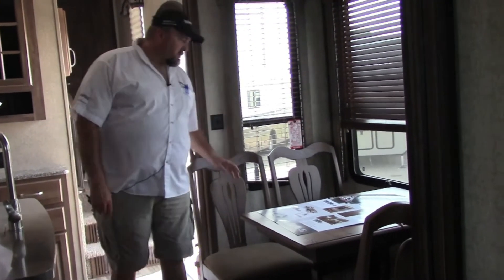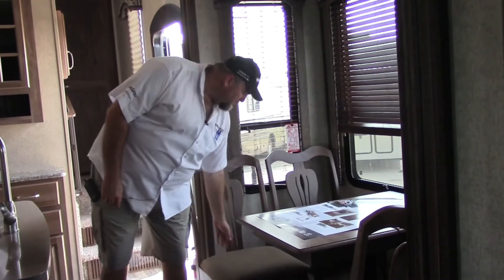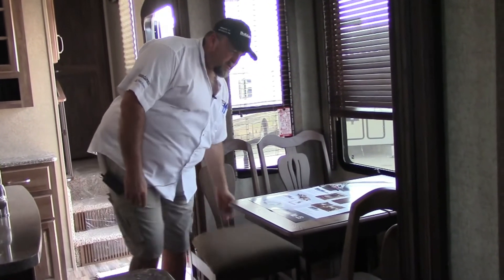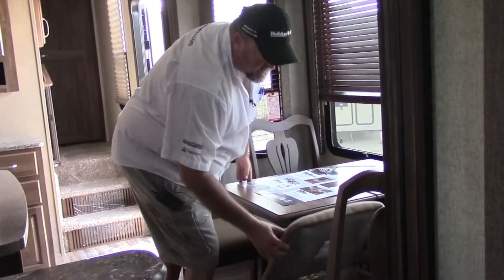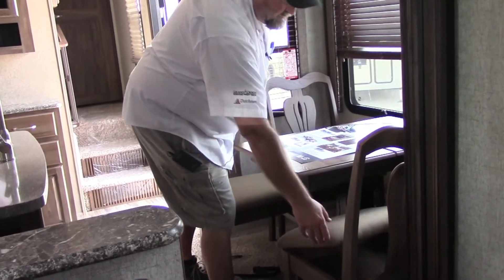You got four chairs and a table that extends — the leaf is stored inside underneath. There's also storage in these chairs where you can keep your cards, dominoes, whatever you want.